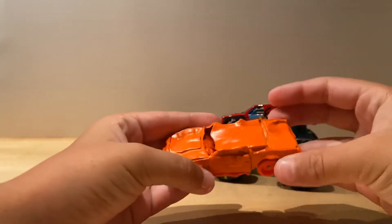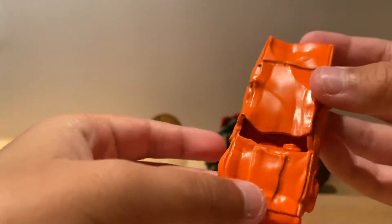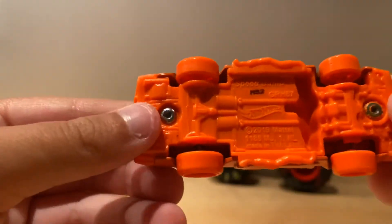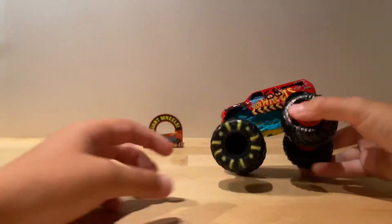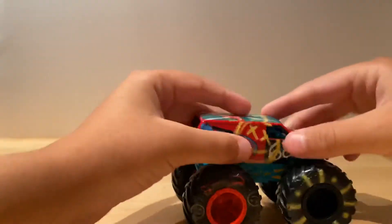So this is the crush car — it's orange. Demo Derby also comes with crush cars. So there's a speed bump included. Now I have Demo Derby out — I don't think there are really any changes.